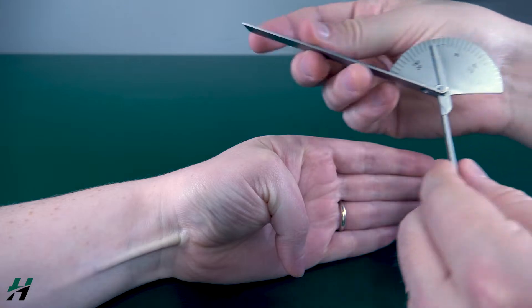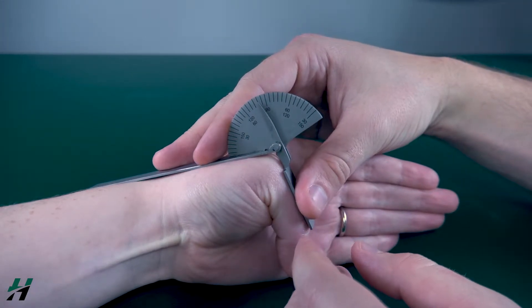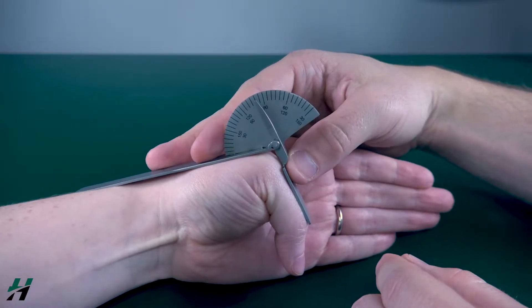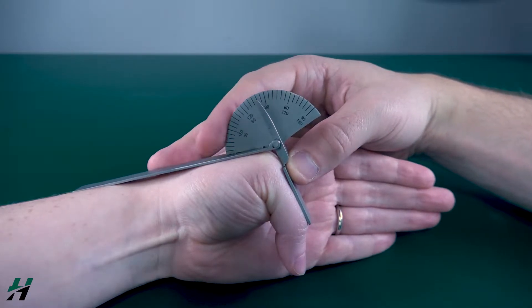This thumb is about 80 degrees of flexion at the MP joint. That's a little bit more irregular, but it's just kind of neat to see that not all joints are similar.